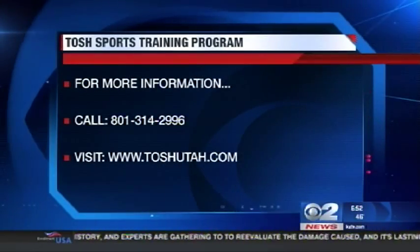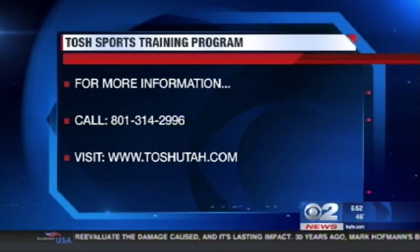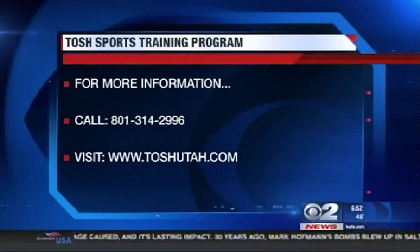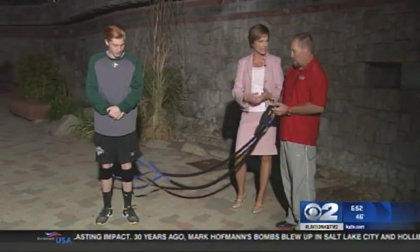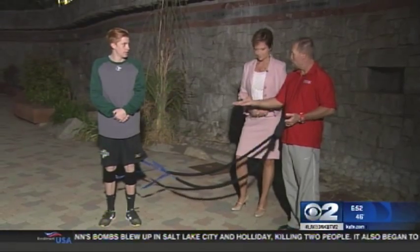If you have any questions, you can always give them a call at the Orthopedic Specialty Hospital. They work with sport-specific training — baseball, basketball, running, anything. If you're training for a marathon, these cords are also used a lot on high-speed treadmills as well.